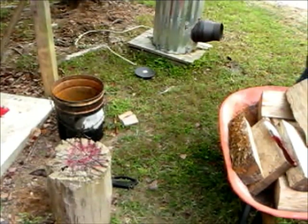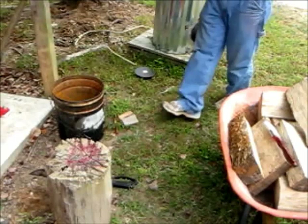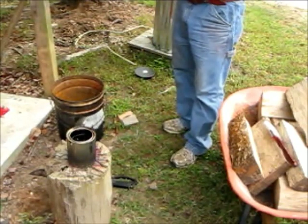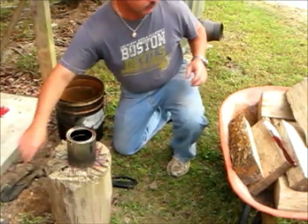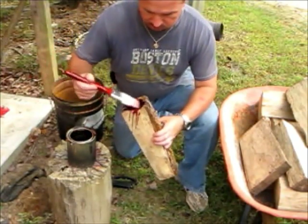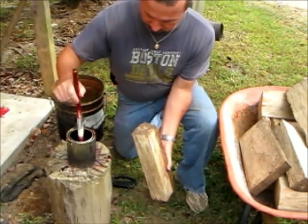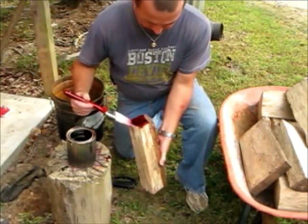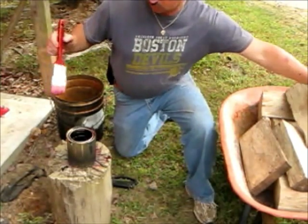With the wax melted — that took me probably five or six minutes — I'm going to set it right down here. I'm going to take an old paintbrush and just take each piece and coat the ends. Just like that — it goes on like water, and you talk about really sealing the ends, this will really seal the ends. But that wax is very, very hot. I'll just stack this up and continue on.